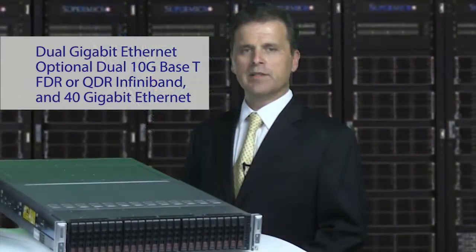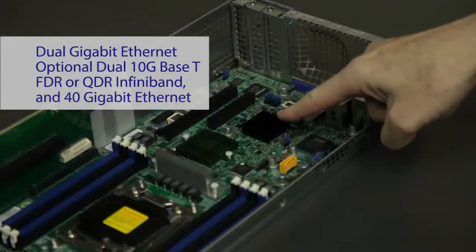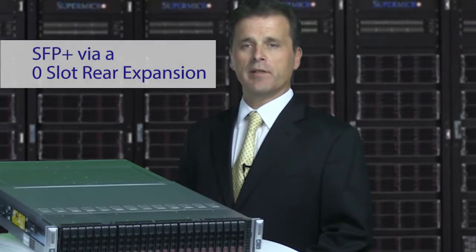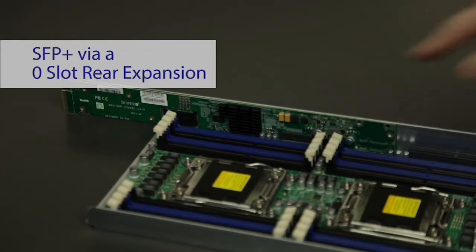There are great networking options with the TwinPro architecture. Each node comes with dual gigabit Ethernet. There are also options for dual 10GBase-T Ethernet, FDR or QDR InfiniBand, and 40 gigabit Ethernet. There are even LAN options like SFP Plus that are available via the TwinPro's unique zero-slot flexible rear expansion.